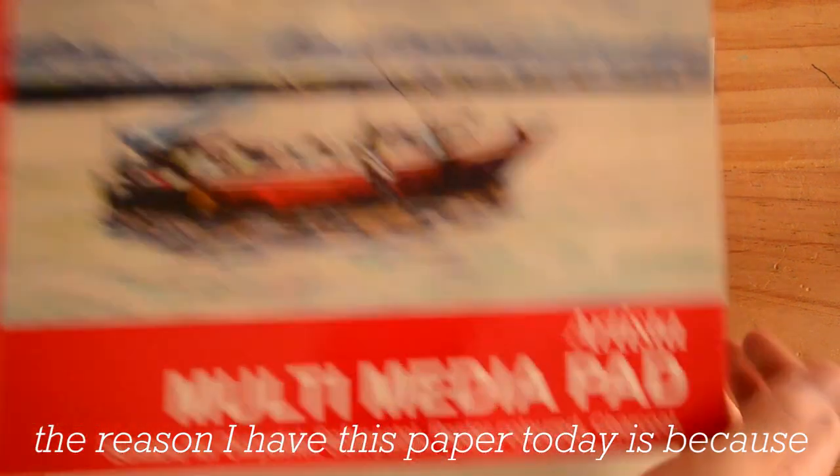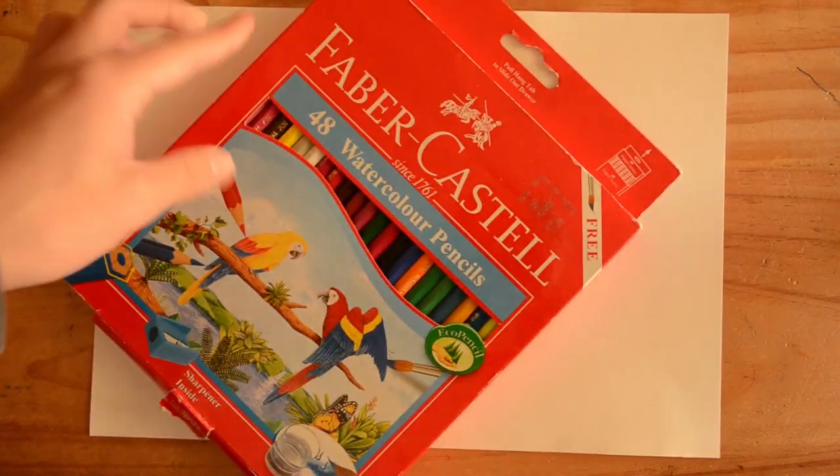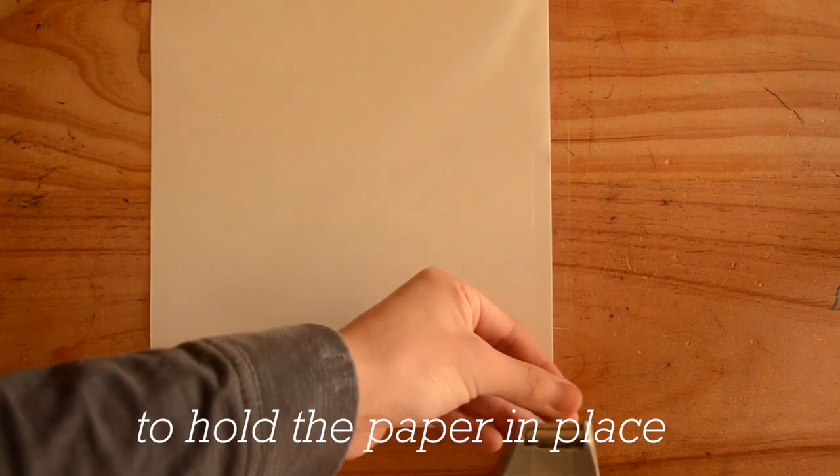The reason I have this paper today is because I'm going to be using watercolour pencils. Here they are. For now, use your mum's sticky tape to hold the paper in place.